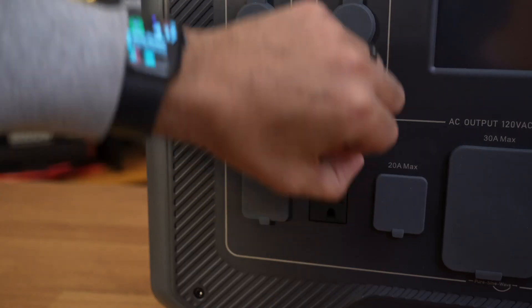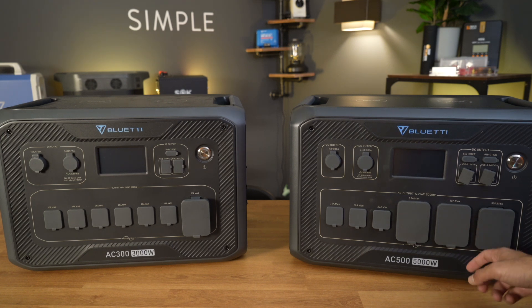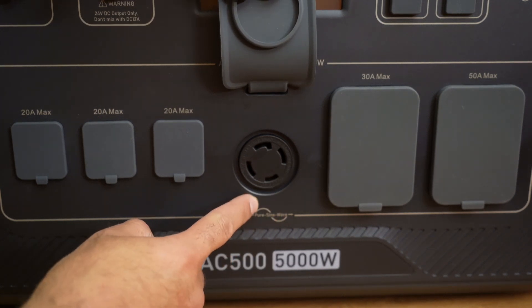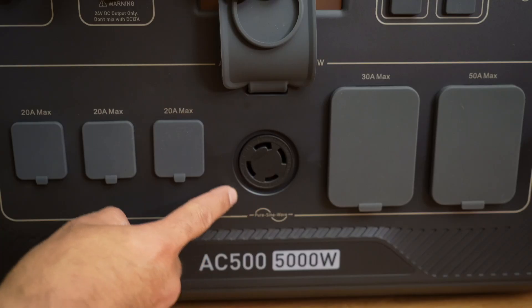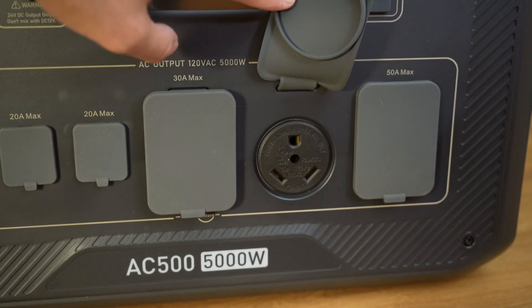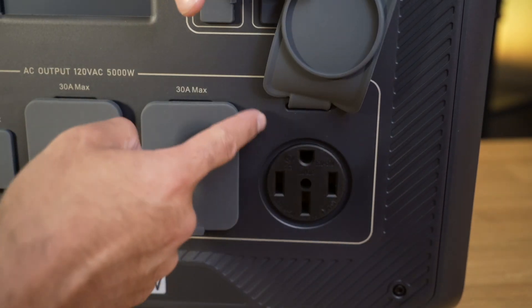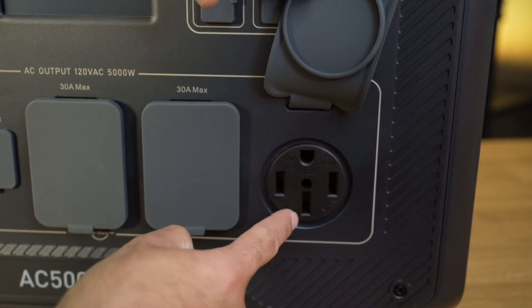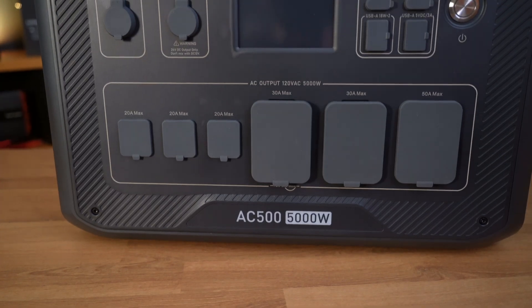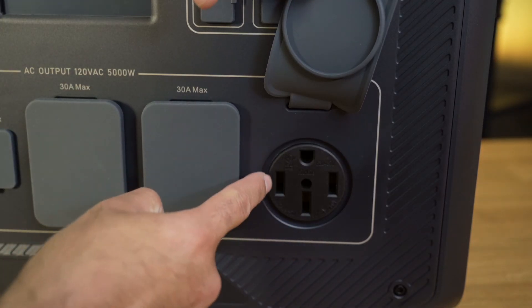With the AC500, we've got only three of the 20 amp outlets, nicely spaced out with the protective coverings. The big difference is that there are two 30 amp outlets. One is the regular twist-lock style — if you have a transfer switch at your house, you'll recognize this outlet where you plug in and twist to lock it. That's standard for transfer switches. The other is the same 30 amp outlet as on the AC300, great for RVs and campers. Then there's also a 50 amp output. When you've got bigger Class A campers and RVs, they will have a 50 amp outlet, and because this unit has a 5,000 watt inverter, it's able to offer a 50 amp outlet. I actually think it might be the first solar generator that has a 50 amp outlet. If you're somebody that needs a 50 amp outlet, this is going to be a unit you want to consider.